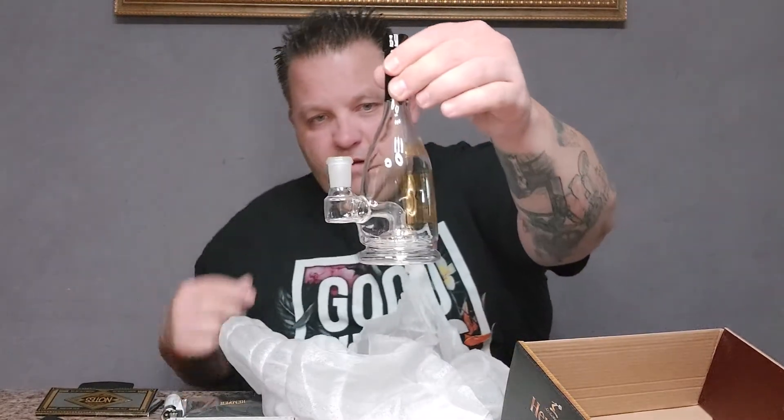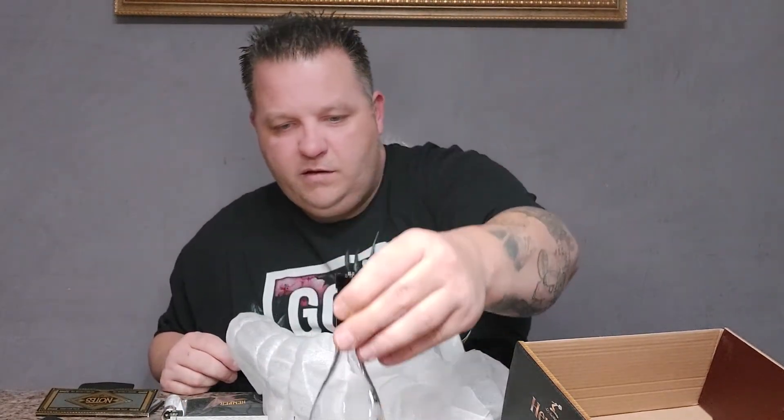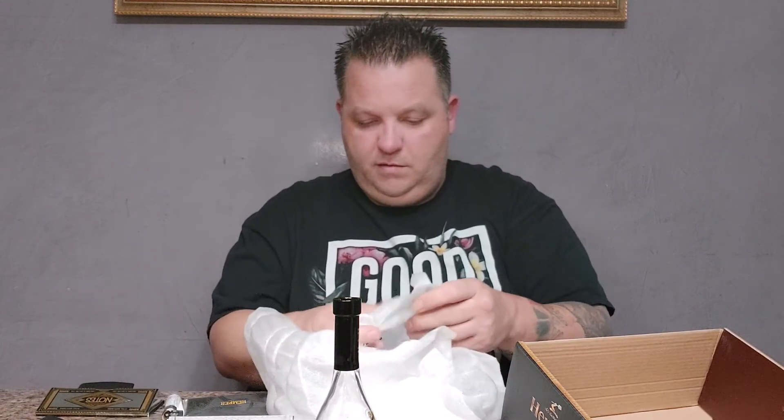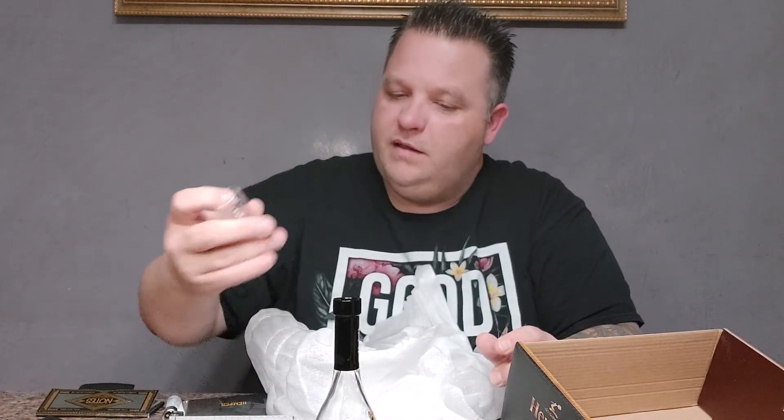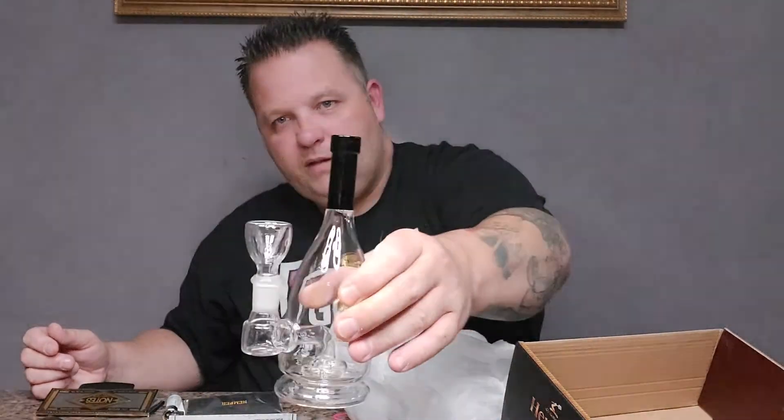Wow this looks really nice — it's a Henny bottle. It's a nice little rig here. Pretty big bowl — I'll have to replace that but that's pretty neat. And glass on glass, very cool. I really like that one. It says Henny right on the bottle there. It's not too bad at all.